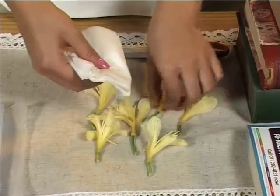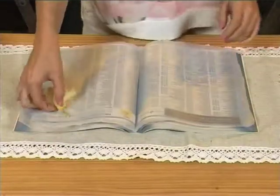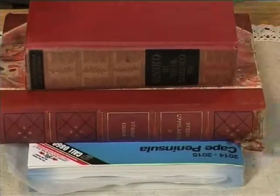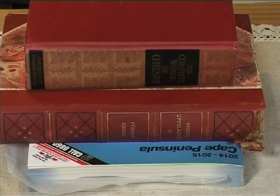Gather, cut and dry flowers. Open telephone book and place wax paper inside. Lay down flowers on wax paper. Close telephone book. Put heavy books on top. Wait five to ten days until flowers are pressed.